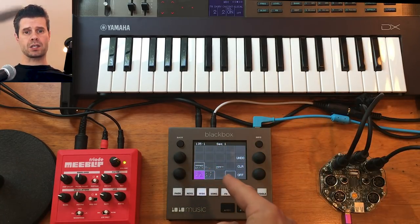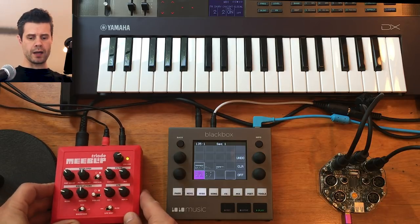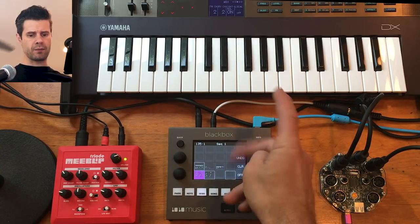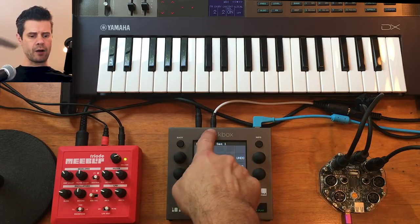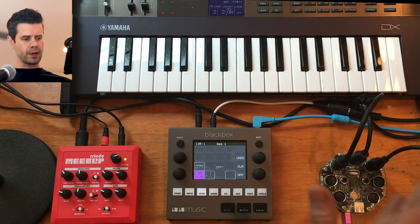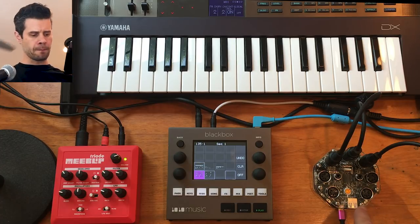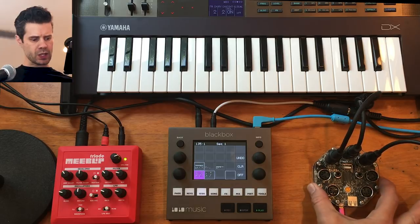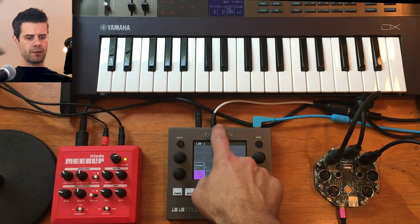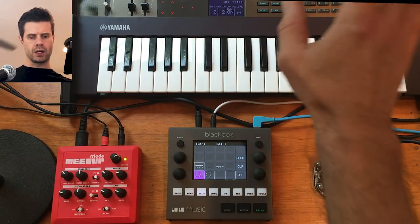Some people had asked how you set up the Black Box to sequence external MIDI devices. I've got two MIDI devices set up here: a MiBlip Triode, a little bassline sequencer/synthesizer, and a Yamaha Reface DX FM synthesizer. From the Black Box, I'm sending MIDI out over the TRS-to-MIDI adapter. I'm also using the RetroKits RK004 — which was given to me by RetroKits, everything else I bought — and it takes MIDI from the Black Box and sends channel 1 to the Triode and channel 2 to the Yamaha.